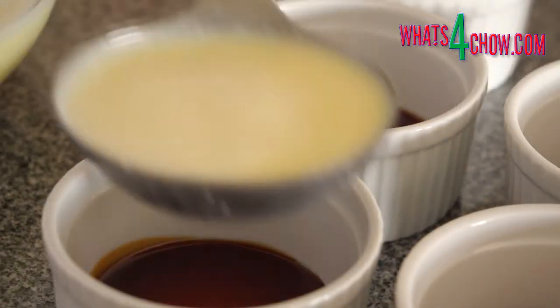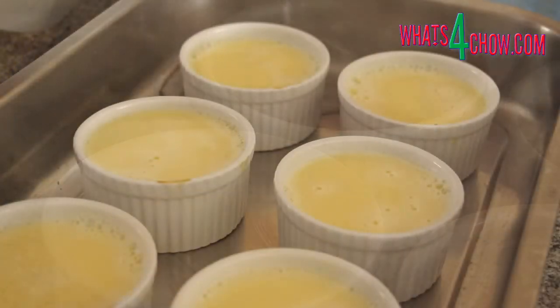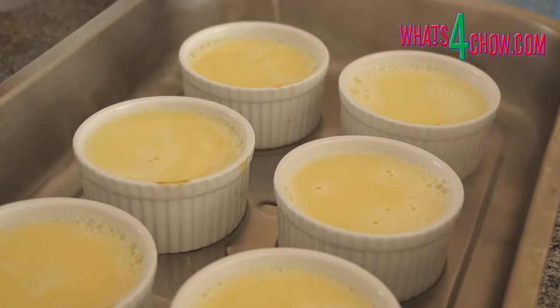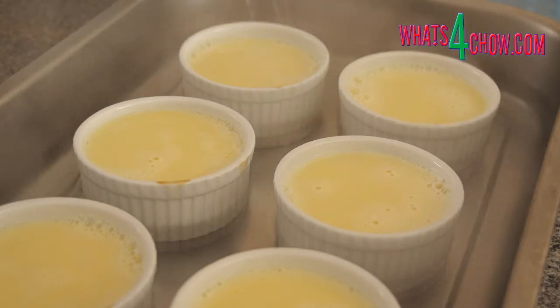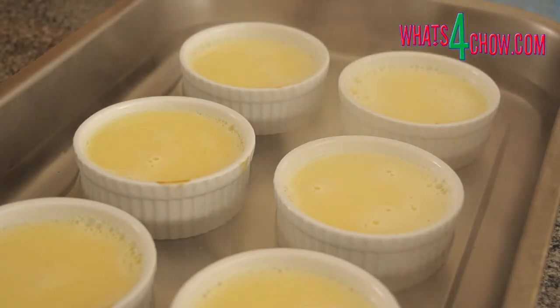Ladle the custard mixture into the ramekins. Place the ramekins in a large roasting pan and pour enough boiling water into the pan to come halfway up the ramekins. Bake the custards in a preheated oven at 180 Celsius or 350 Fahrenheit for 35 to 40 minutes until the custards are firm to the touch.